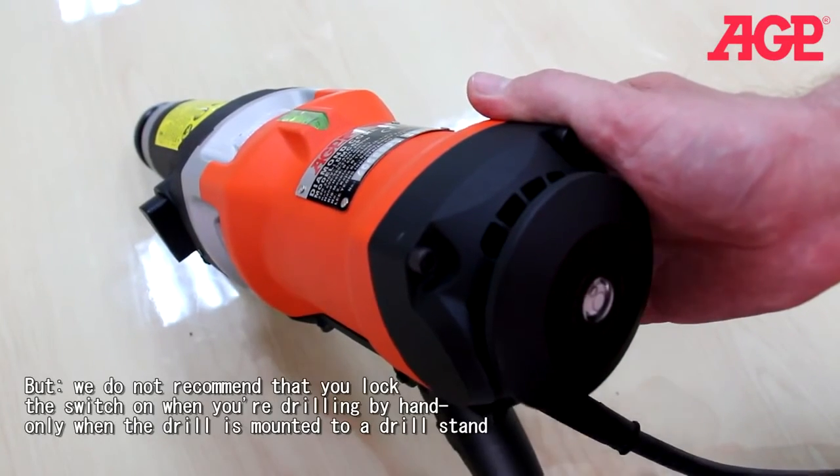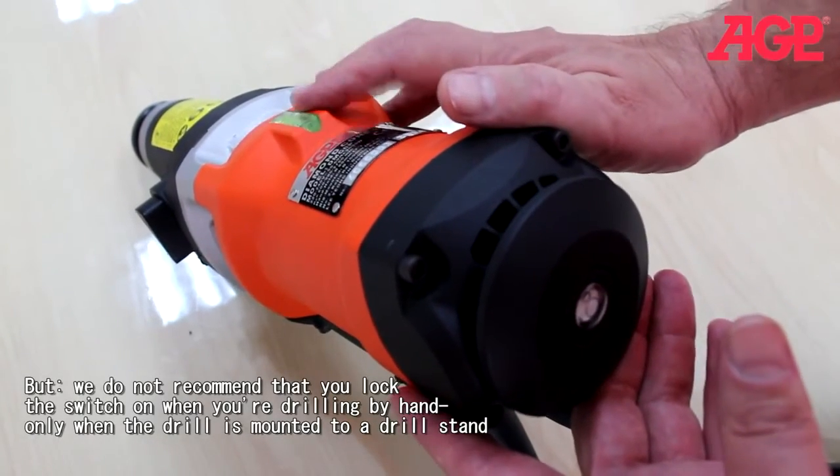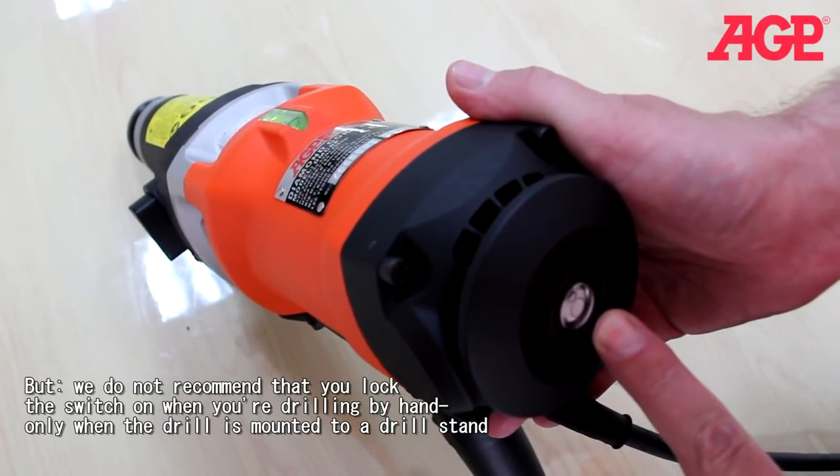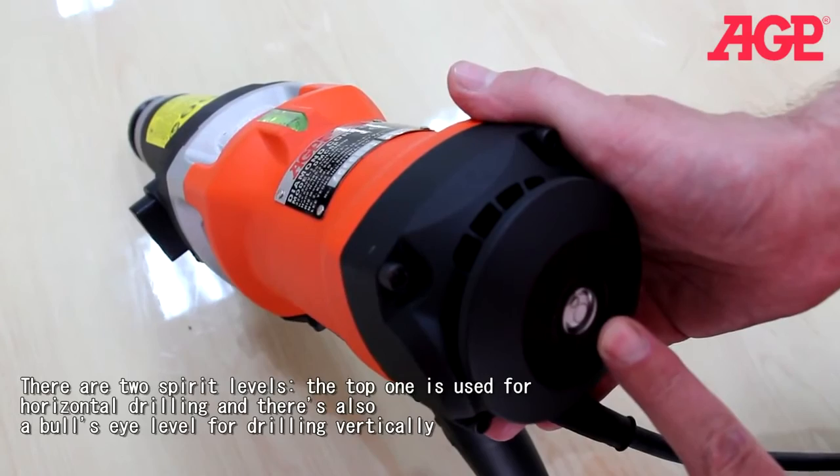There are two spirit levels. The top one is for use when you're doing horizontal drilling, and there's also a bullseye level to use when you're drilling vertically.